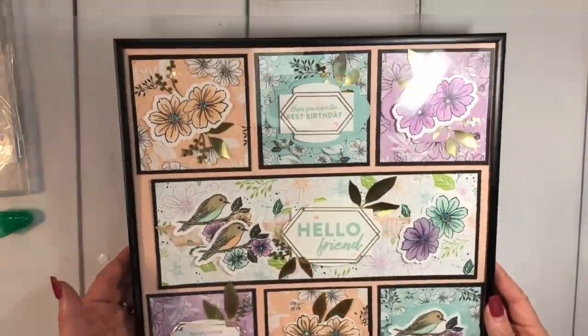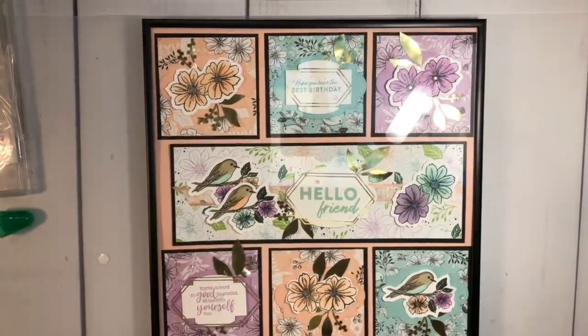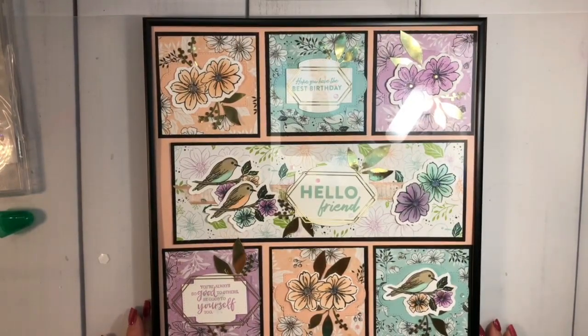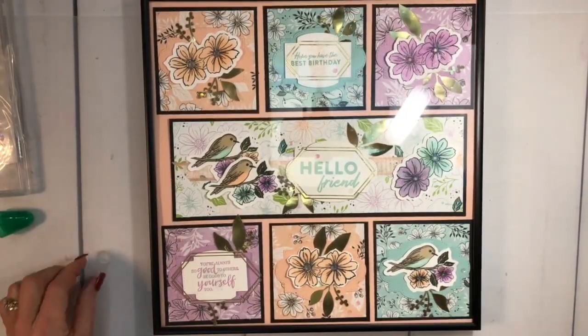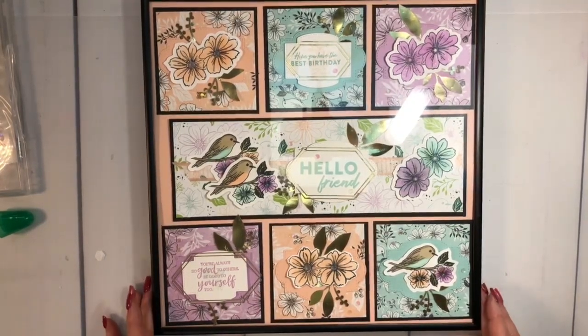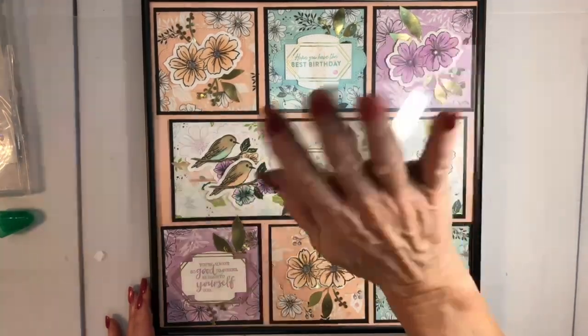We're going to turn it around and there is our project! I know there's a little bit of glare, but I am loving this — who wouldn't like to get this as a gift? I think it just had enough on it. Thank you so much for tuning in to Scrapbook Sunday 101 for my sampler project. Don't forget to subscribe and keep on scrapbooking — bye bye!